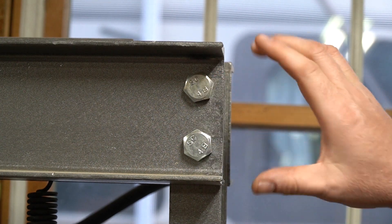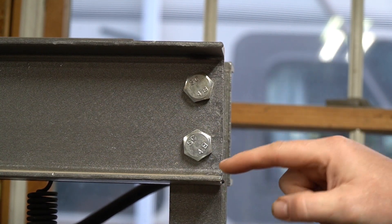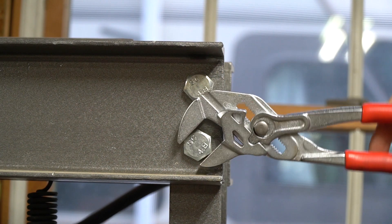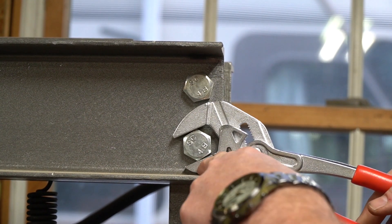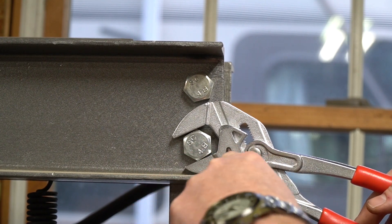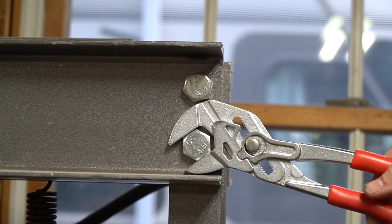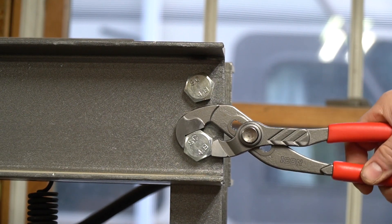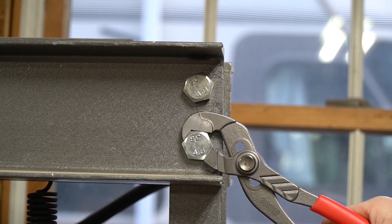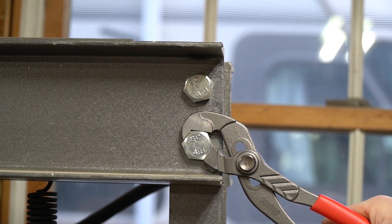I have a bolt above a bolt inside a C-channel, and they're so close together and against the side that there's not a lot of room. I can fit the wrench pliers in here, but they won't go down because the jaws hit the bottom of the C-channel — there's no room to move them. The parrot pliers, on the other hand, have plenty of room to sneak in and turn the bolt. They work very well for tight scenarios like this.